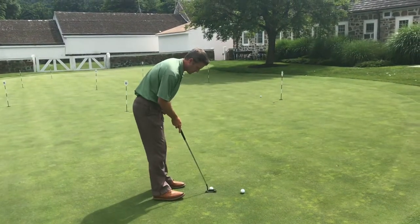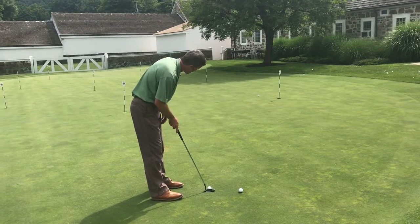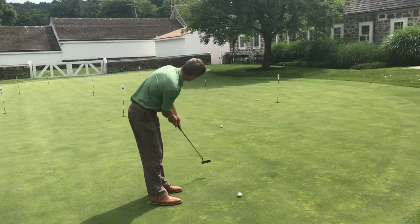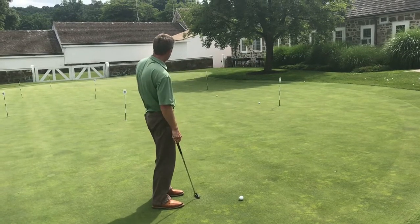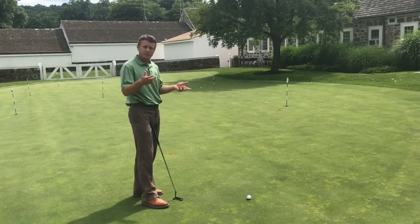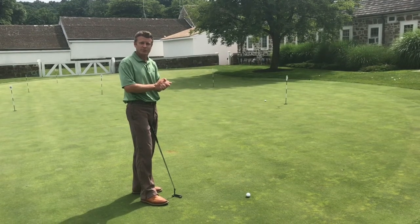So this is something that you can do here down in the courtyard putting green, or up on the practice range. Just hit different distance putts, try and get that sense of distance in your hands. You'll three-putt less and you'll lower your scores.